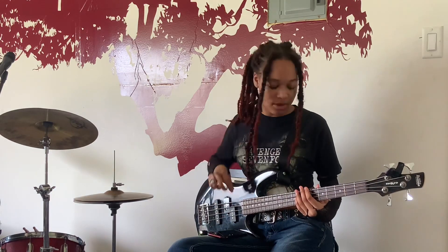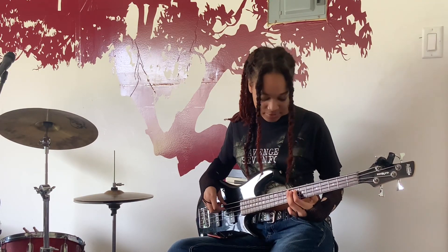Then you change it up, and you go seventh, ninth, then nine on the fourth string. And then you go to seventh on the third string. And then you just repeat that and alternate throughout the whole song.